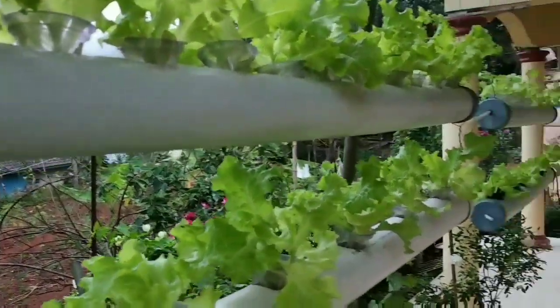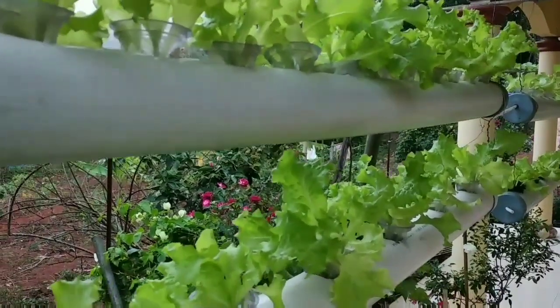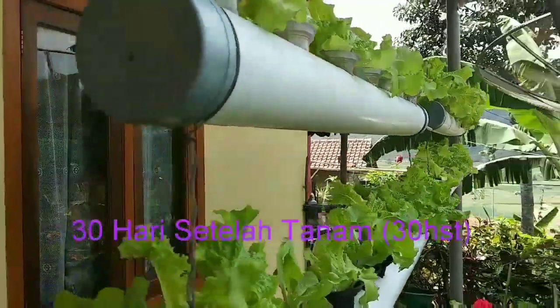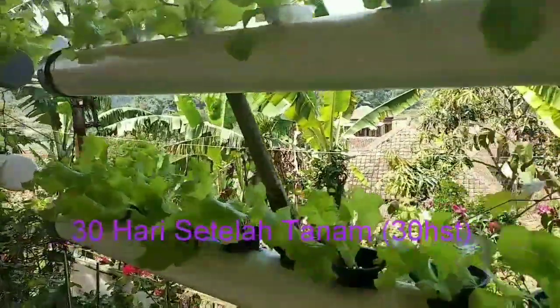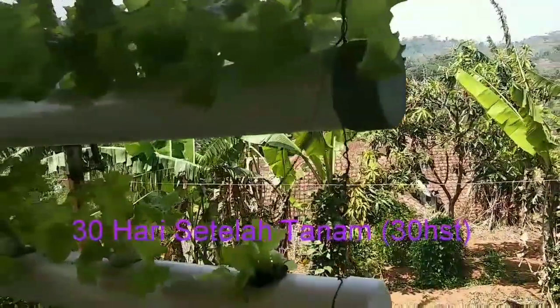Setelah 30 HST kita tambah nutrisi menjadi 500-800 ppm ya teman-teman. Ini sudah 30 HST, waktunya kita tambahkan nutrisi 500-800 ppm. Kenapa kita tingkatkan? Karena di sini adalah fase yang sangat memerlukan nutrisi sekali.